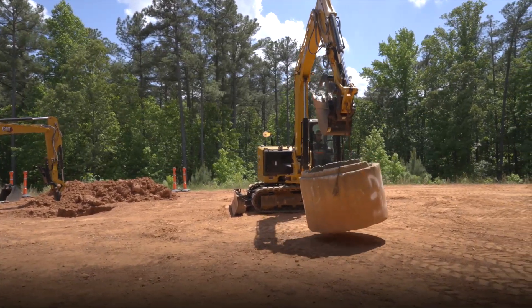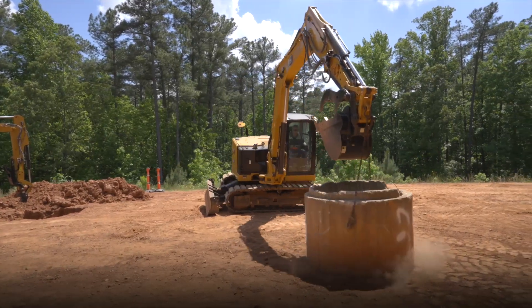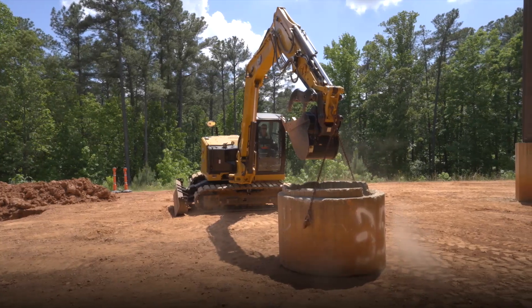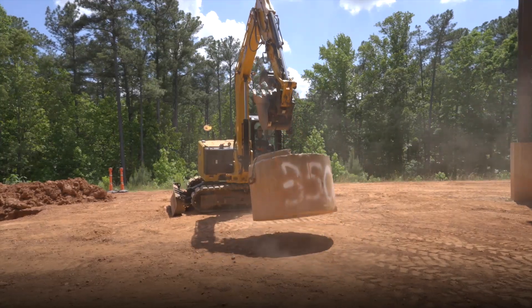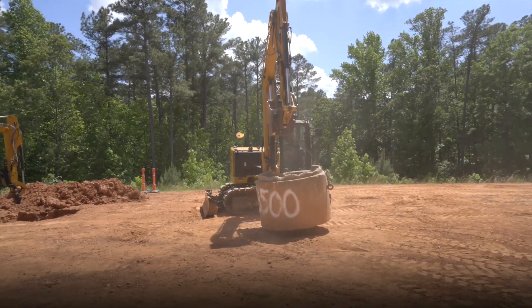Look at the working envelope of this machine with 3,500 pounds on it when it goes out and tips. But even when it tips, I feel very secure — it lets me know it's tipping and I can put the weight down to save myself. My recovery is easy: I can drag that back in, recover the weight, and come down very firmly on all fours.